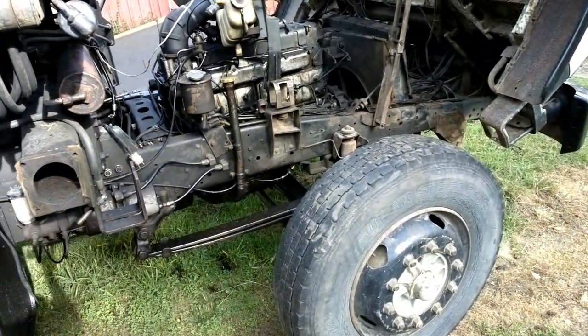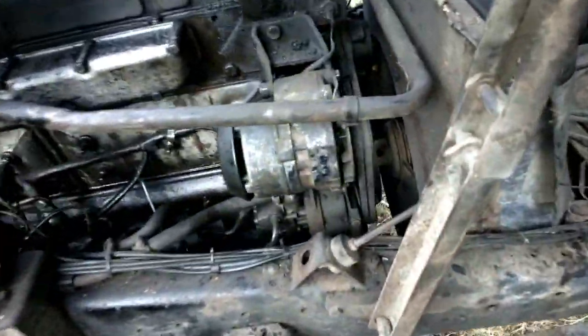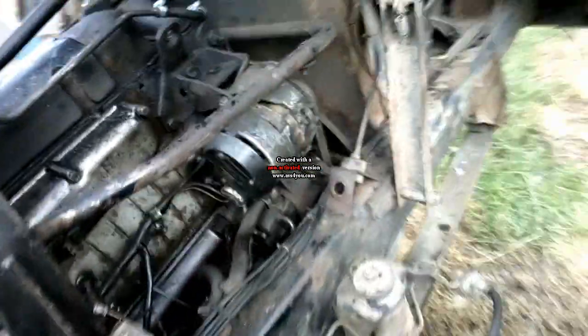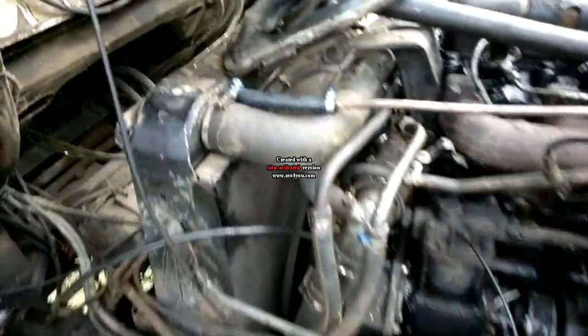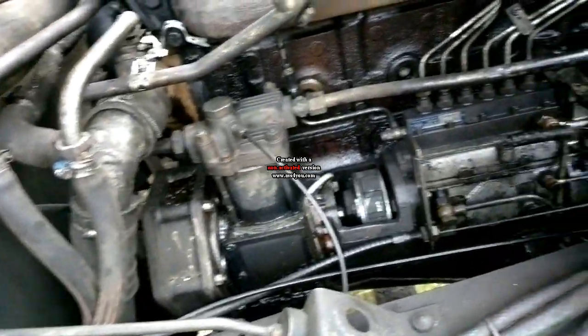Maybe I will shoot another video when everything is back together. Everything is now put back together. This is the thermostat cover — this thing has two thermostats. And there you can see the water pump. But I forgot to buy these two clamps; I need to get them. That's a two-minute job to change them. Let's see the other side — this is how it looks. That hose right there is new, this one is new, and also that one is new.